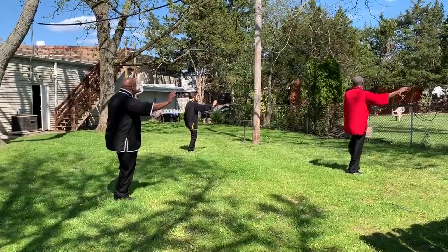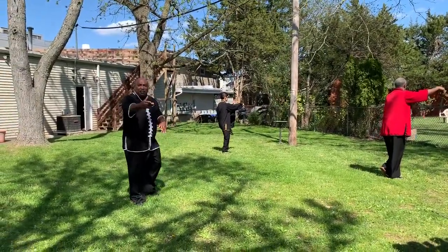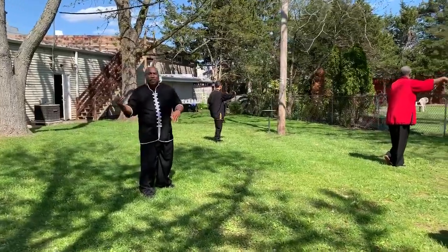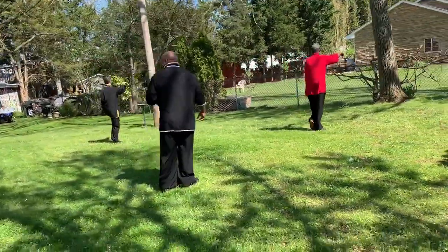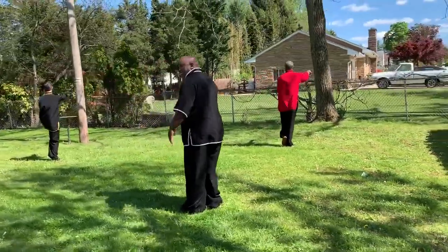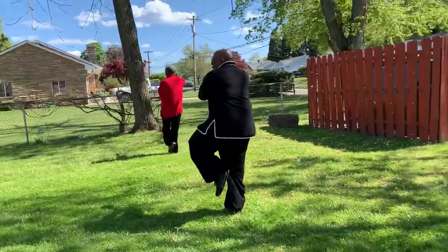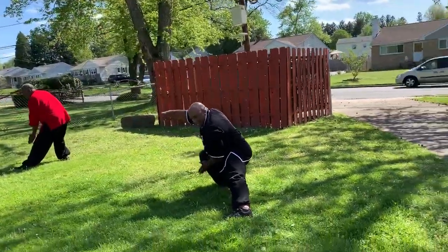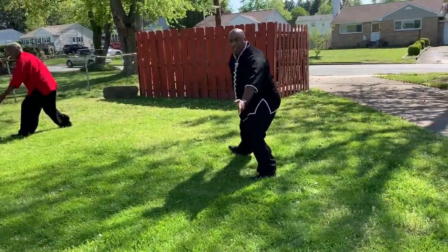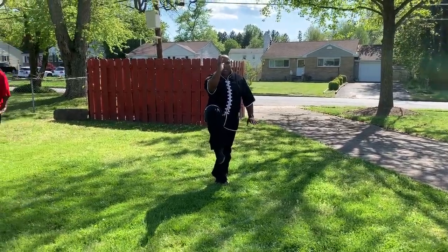Bring it in. Form your guard. Now at this point, I'm going to ask Sherry to move around. Step out. Now we're going to drop down — snake creeps through. Turn. Come up into golden rooster, stands on one leg.